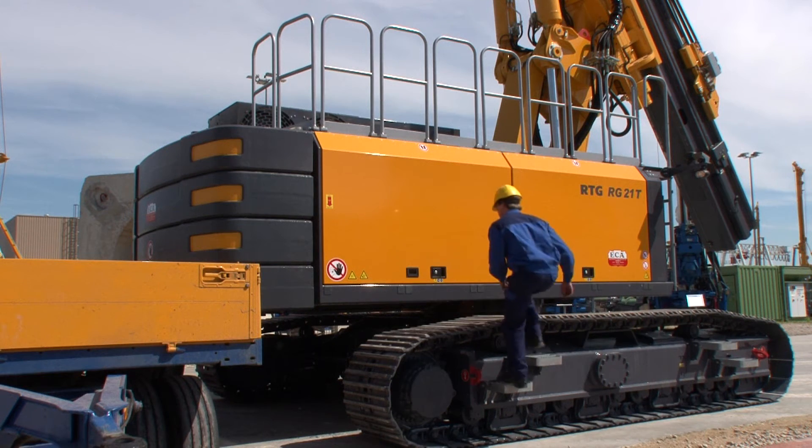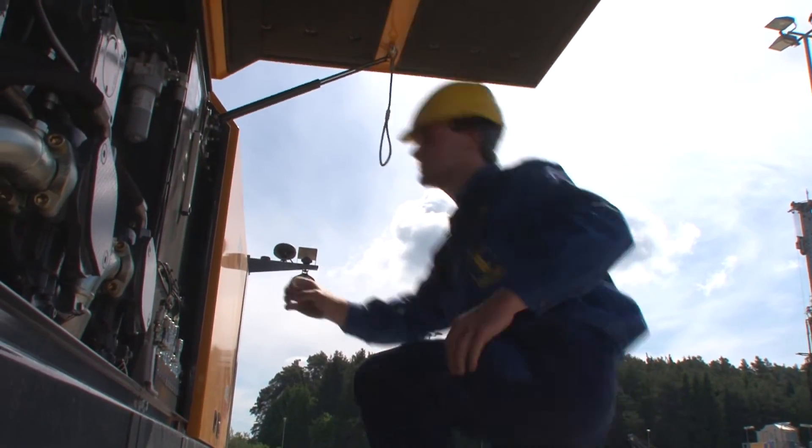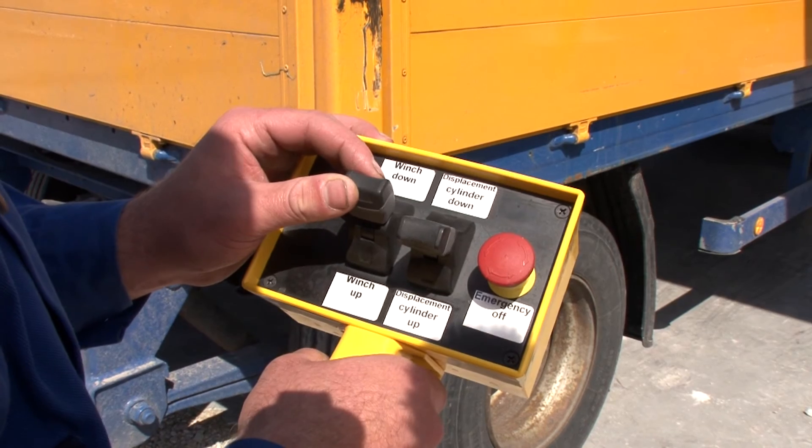The convenient and reliable operation and control of the auxiliary winch and displacement cylinder takes place outside the operator's cab by way of the remote control unit.